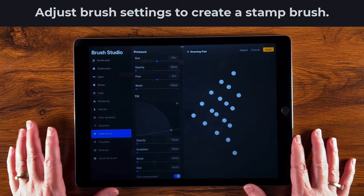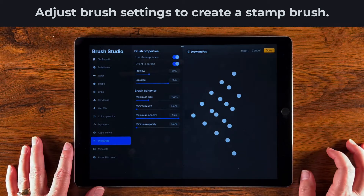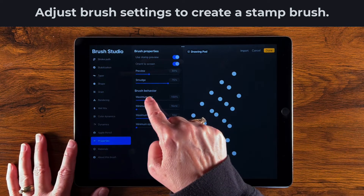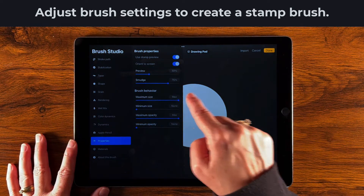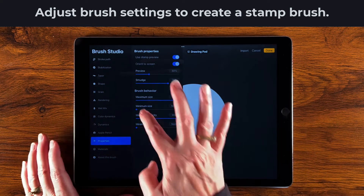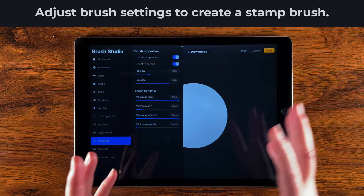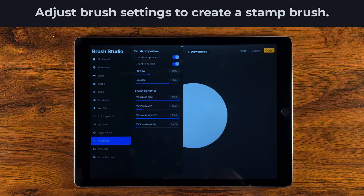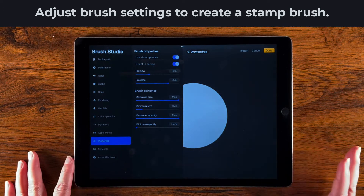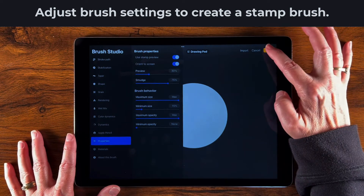Next let's go down to Properties. I'm going to use a Stamp Preview, and then bring my size all the way up to the maximum. That'll make a very large stamp, but since we brought in a very large image that's fine. I'll also bring in the minimum size just a little bit. Because it's a stamp brush, I can change the size to make it really big or smaller, and I want to keep as many options as possible. Once I'm satisfied, I'll tap Done.